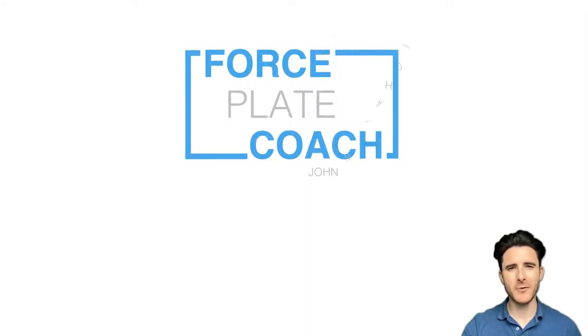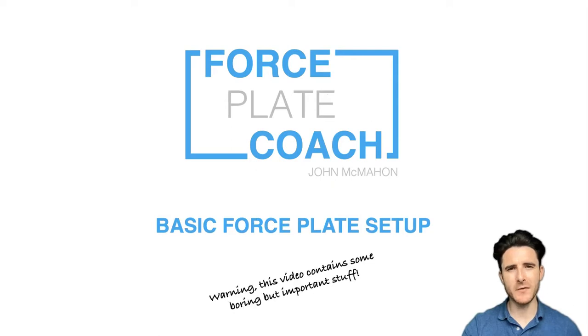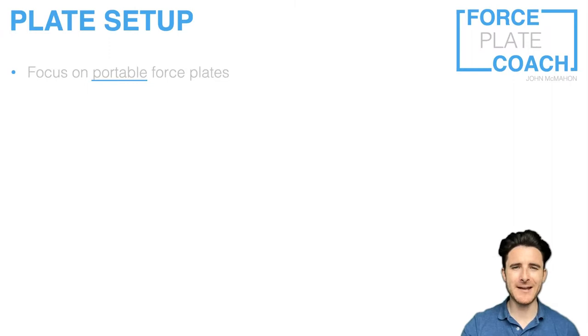Hello everyone, welcome to the Force Plate Coach YouTube channel. My name is John McMahon and in this video I'm going to talk about basic force plate setup. This video potentially contains some boring information but it's certainly important, so please bear with me. To begin, I just want to make sure that you know this is going to be mainly applicable to portable force plates.